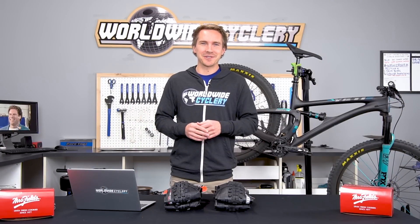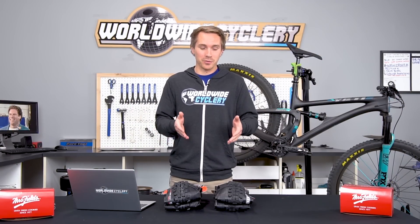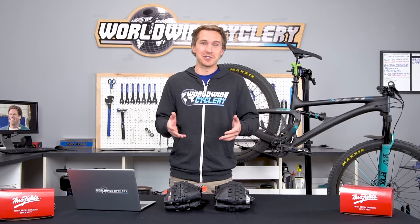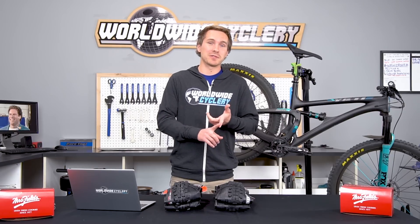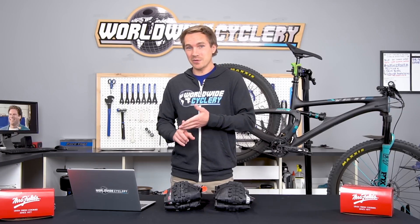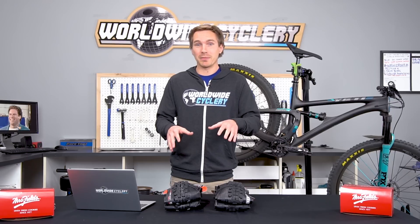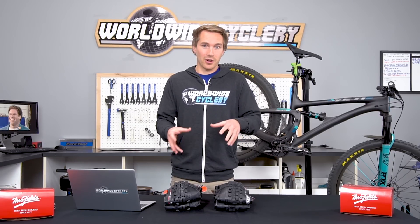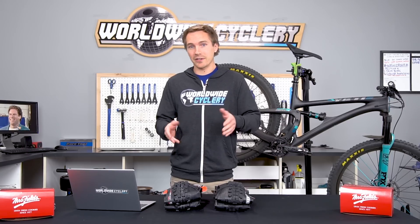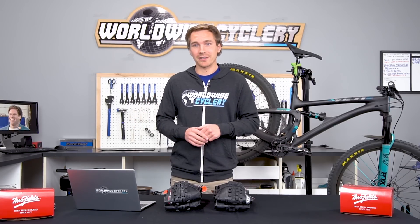So we're going to dive around and interview some of the different guys at the shop and see which one they like. Almost everyone runs one of these as their front tire. We all kind of switch it up a little bit, play around with different tires, especially WTB — they're making some cool stuff these days. E13, Schwalbe — but everyone kind of eventually rolls back to Maxxis, and they come stock on so many bikes that they're just a super popular tire brand. These are the two most popular front tires for trail, enduro, and even downhill bikes. So let's go see what everyone has to say.